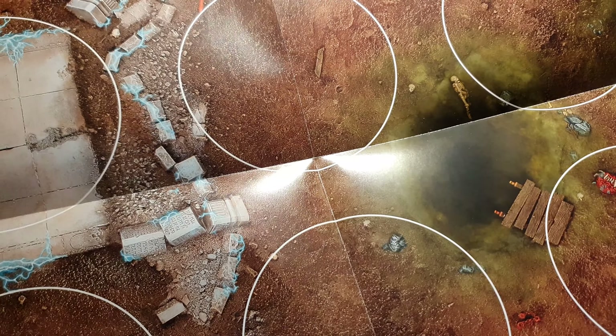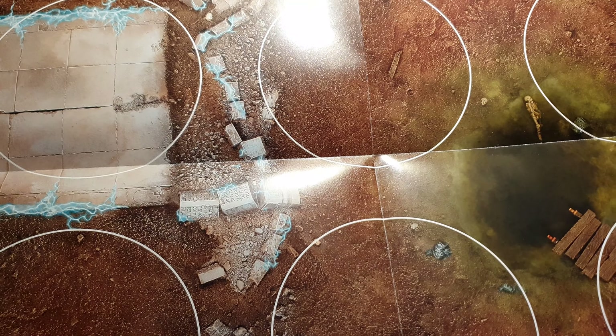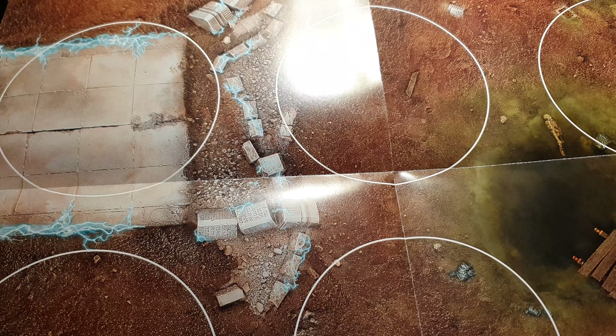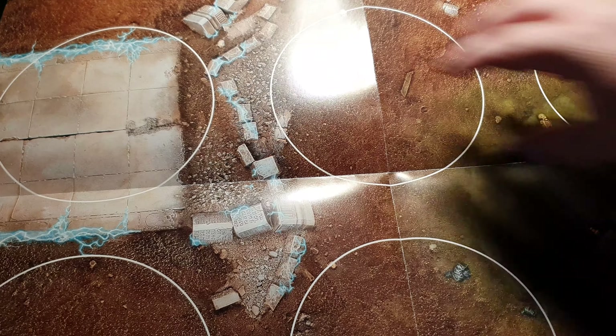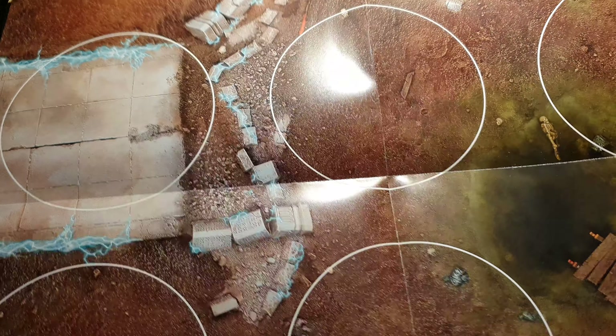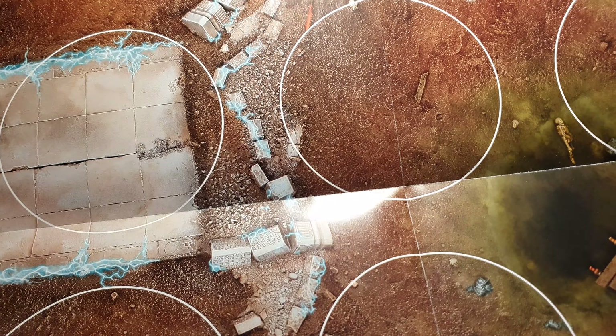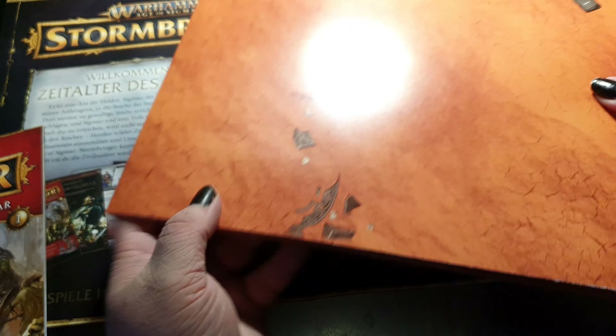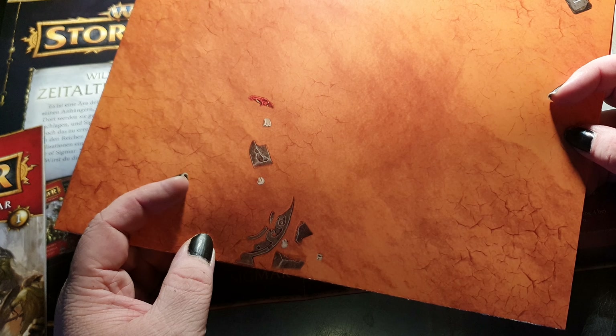You get a nice little board. Board number one has a desert plane on one side and on the other side, for your first missions, a board with circles. In the first episodes you won't have to measure your distance between units — you just place them on the circles and move from circle to circle. In later issues you get different versions, including a battlefield without circles. You can also use the desert terrain for Warhammer 40K if you like.